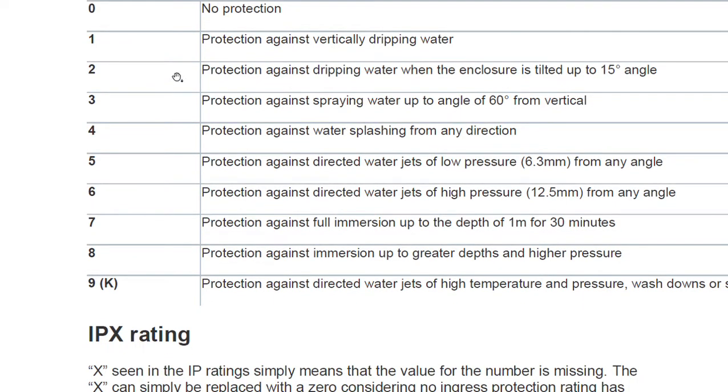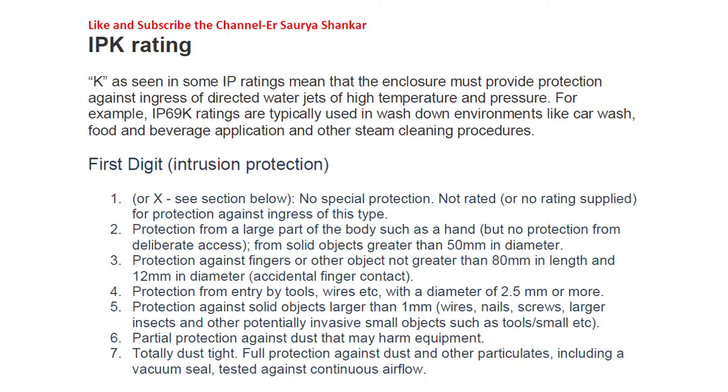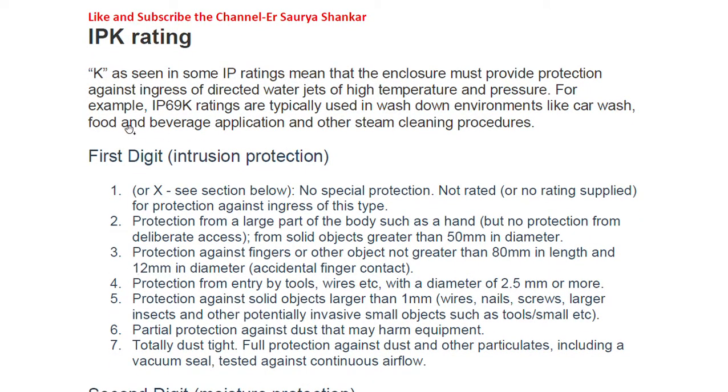When we talk about the IPX rating, the X seen in the IP rating simply means that the value of the number is missing. The X can simply be replaced by a zero, meaning no ingress protection rating has been provided. For example, IPX4 means the enclosure provides no protection in the solid digit. Wherever you find this X, you can replace it with 0, meaning no protection.